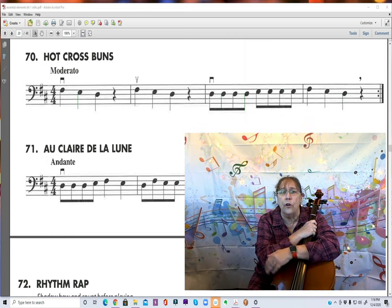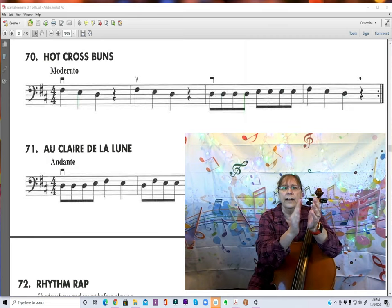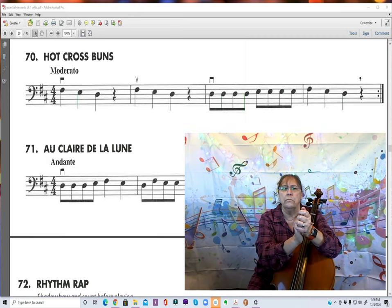Now the third measure. The third measure is all eighth notes, so that's 1 and 2 and 3 and 4 and... We have a note on every number and every 'and'.